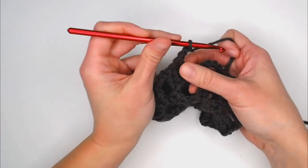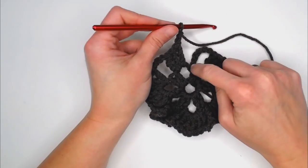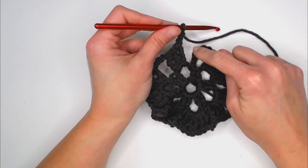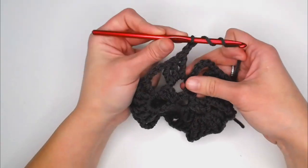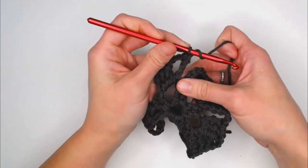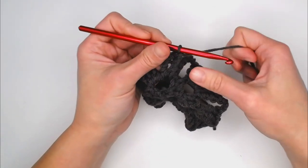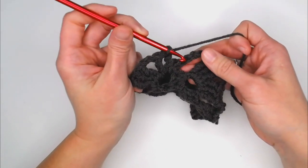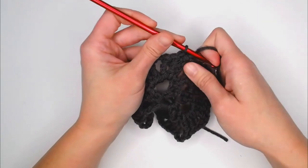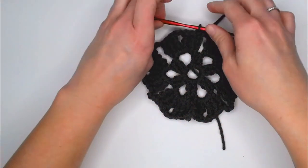To close round three: chain two, and since the very first chain six I made at the beginning of this round counts as my very first treble crochet, I only need to make two more treble crochets. Then slip stitch into the third chain to close off round three. This is what you should be looking at — a star-like flower shape.